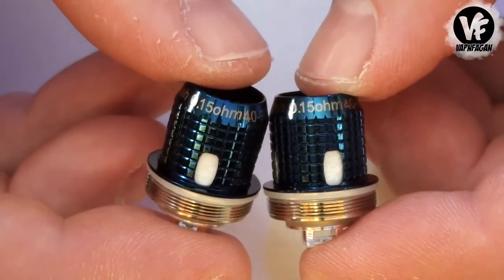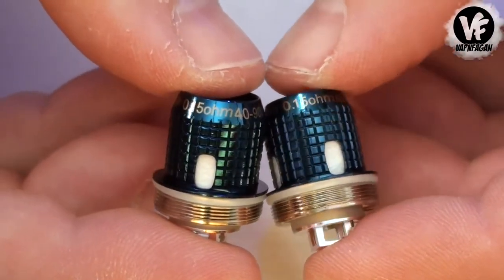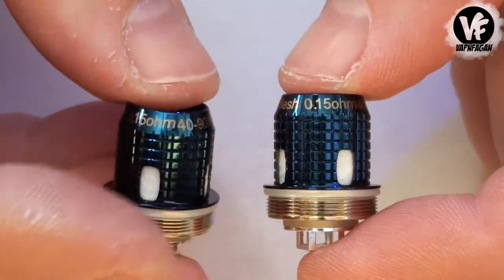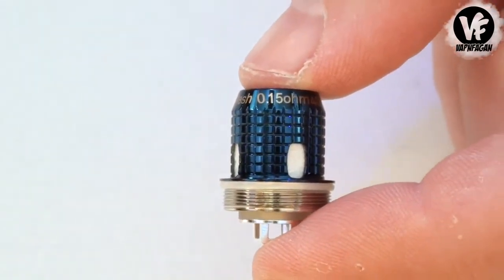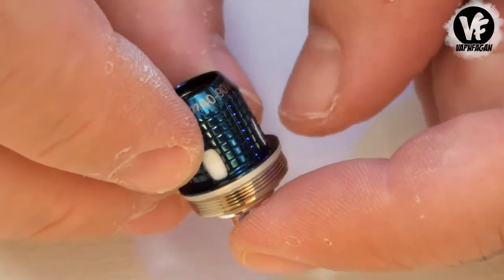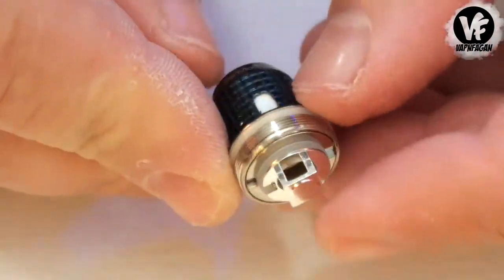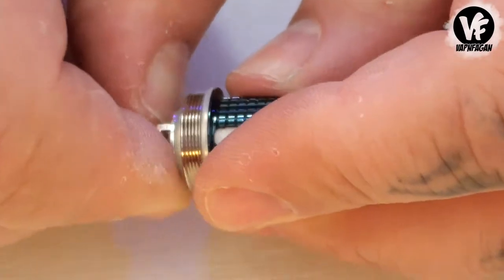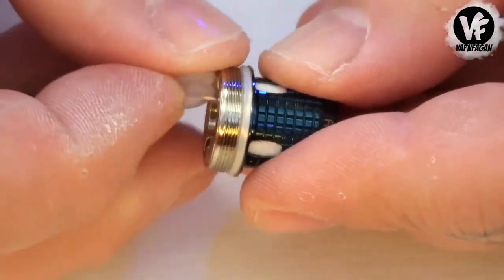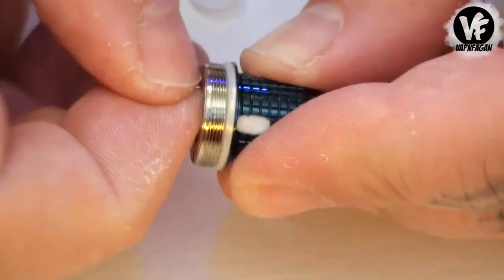Inside the kit they include two coil heads — these are 0.15 ohm, rated 40 to 90 watts. To my knowledge this is the only coil they offer at the moment. They're using Japanese organic cotton and Kanthal mesh on the inside — not stainless steel mesh, but Kanthal mesh. Breaking it down to get a look, the way they did it was they soldered no-resistance leads onto a sheet of mesh.